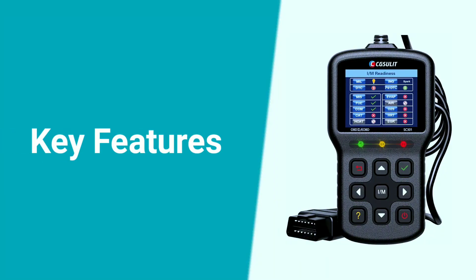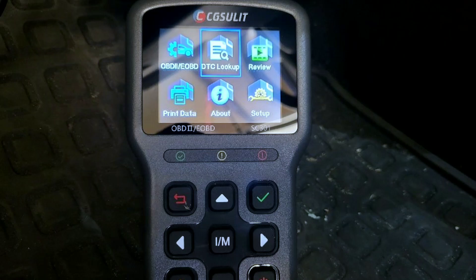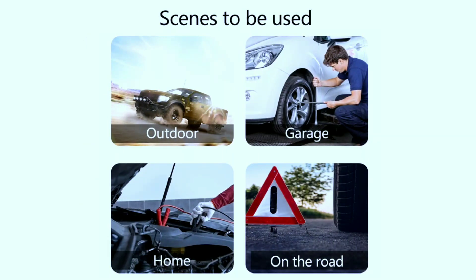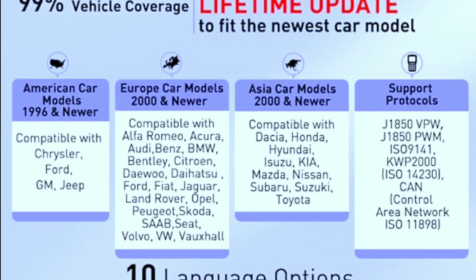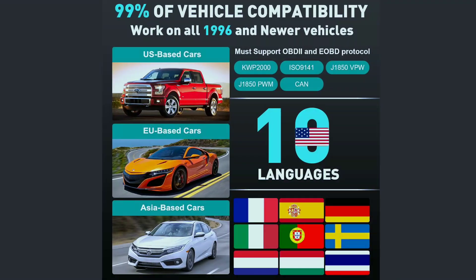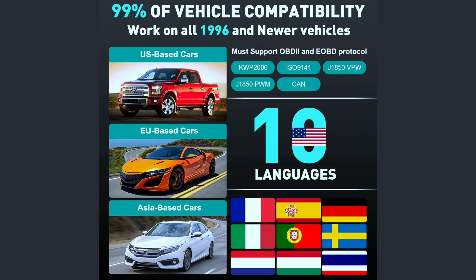First up, let's talk about the key features that make the Chuslit SC301 stand out. This scanner is equipped with a user-friendly interface, making it accessible for both beginners and experienced users. Its compatibility with OBD2 and CAN protocols means it can work with most vehicles manufactured after 1996, ensuring wide coverage.